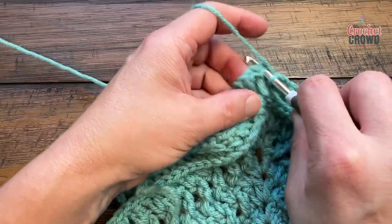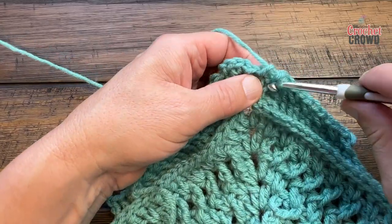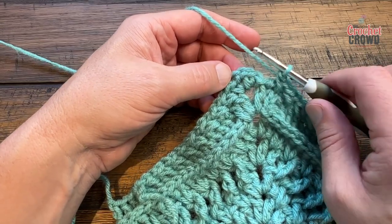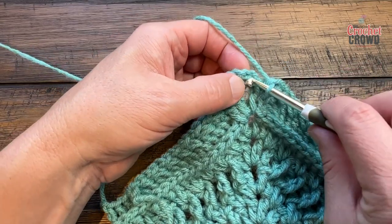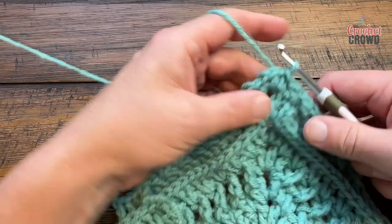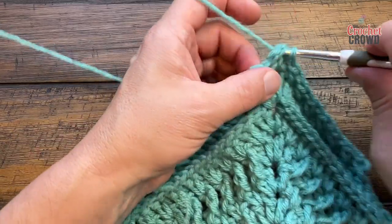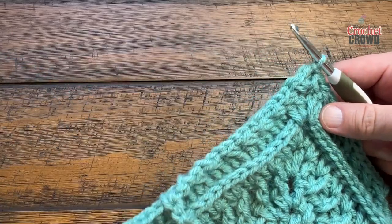Please do this for round 52, going all the way around. Coming all the way around, crisscrossing right to the corner — the other corners will be one single crochet, chain two, one single crochet. Join at the top of the first single crochet, then slip stitch to the corner. You can change color here if you'd like.